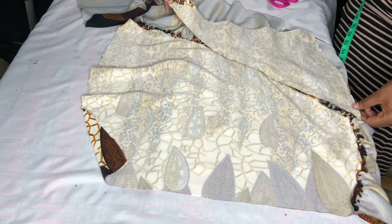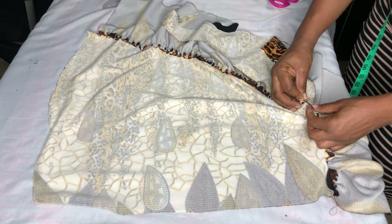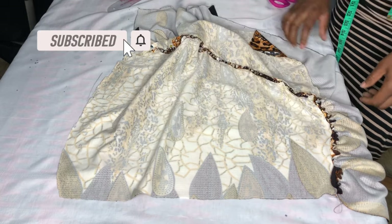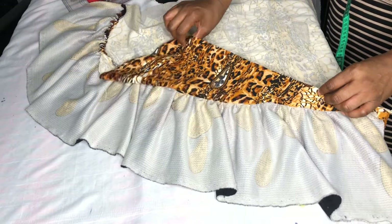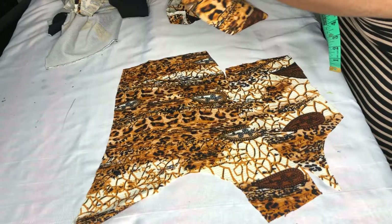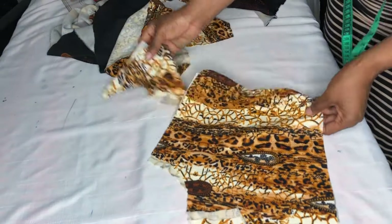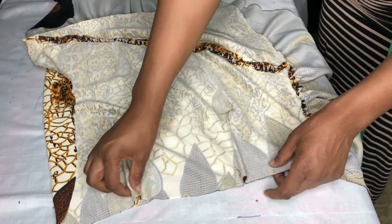I'll pin it and start sewing from this point. After pinning, this is what it will look like. I'll stitch it, and this is the final look — it's already looking nice. For the front upper side I'll join it by half an inch. I'll fix the darts for the back and join the darts. I've gone ahead to join it — this is the skirt with the darts fixed and stitched.